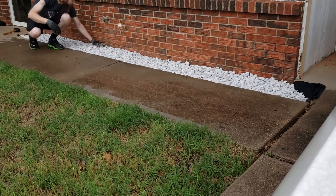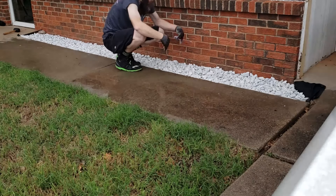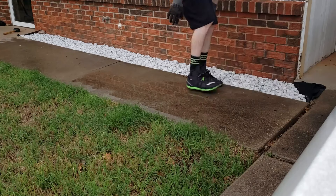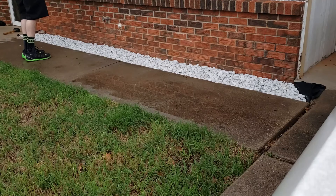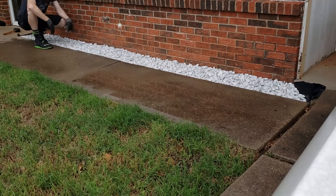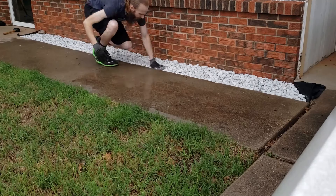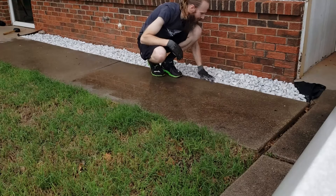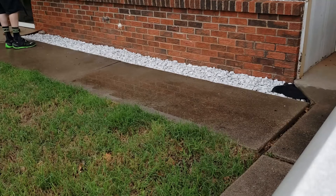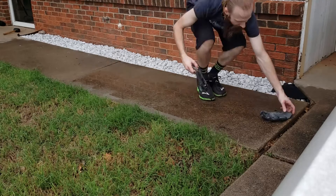Starting out I only got five bags — my math was a little off, and I didn't want to end up with extra bags of rock laying around or have to return them. I try to be very precise in what I purchase, only buying what I intend to use. I always knew I could go back and get more, but I didn't want to start with ten bags and end up having to take three or four back.